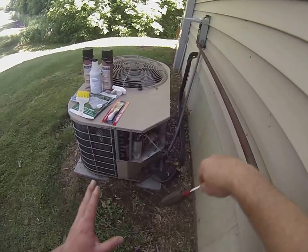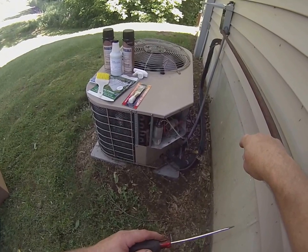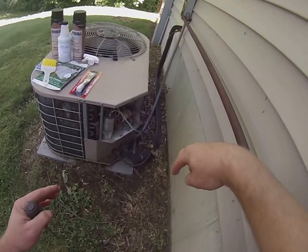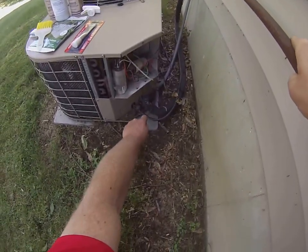Let's talk a little bit about how an air conditioner works. There are basically two components to it: there's an indoor coil called the evaporator and an outdoor coil called the condenser. The lines that connect the two are copper lines — a liquid line and a suction line.